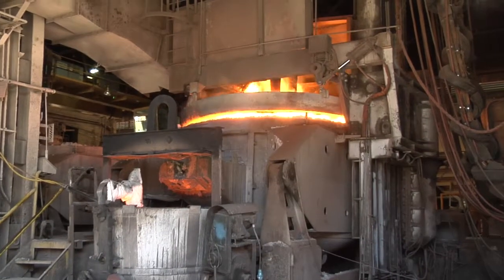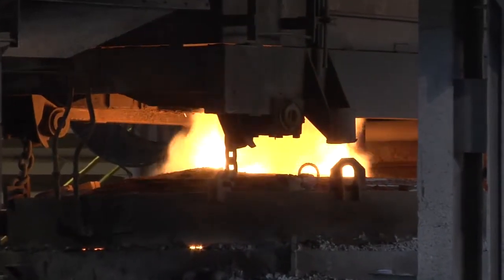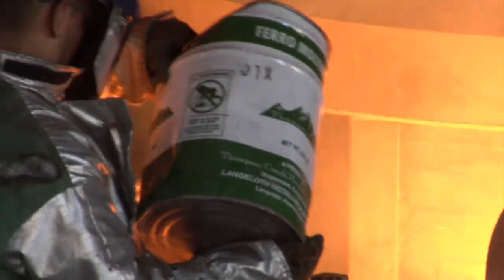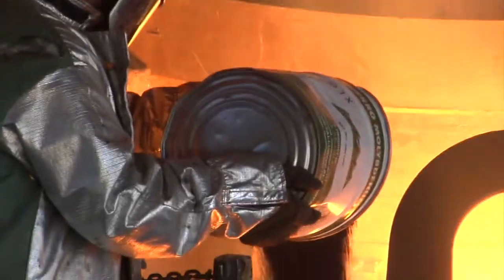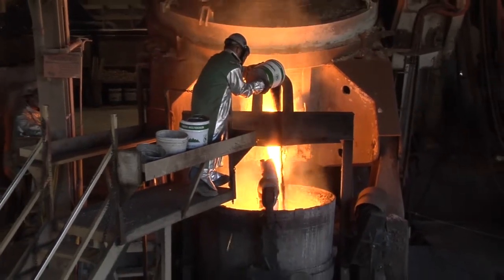Maximum heat size on the furnaces is approximately 24,800 pounds, and the typical heat takes 2.5 hours. The melting department has a goal of pouring 85 NGT a day, but their average exceeds that by pouring 90 to 95 NGT a day.